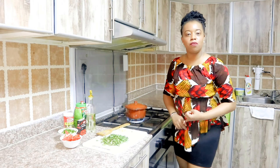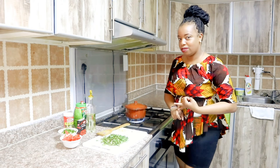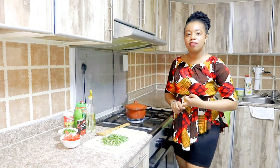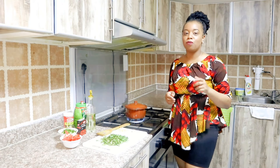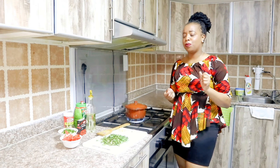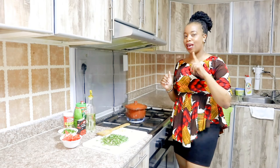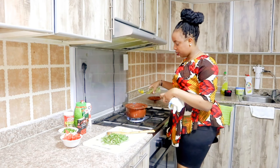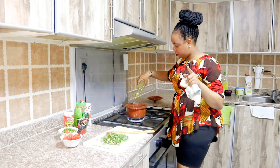So the three tricks: number one — wash your matumbo well. Number two — don't add water before the matumbo's own water dries up. Number three — spice it up while it's in a bowl so your neighbors won't know what you're cooking and complain about the smell. Now we are going to oil it because the water is dry — and remember matumbo should never be boring!